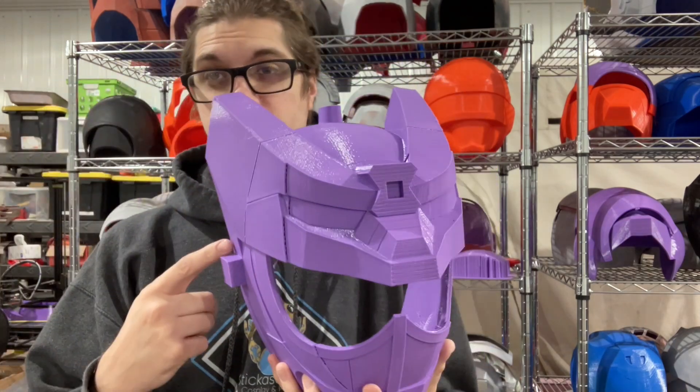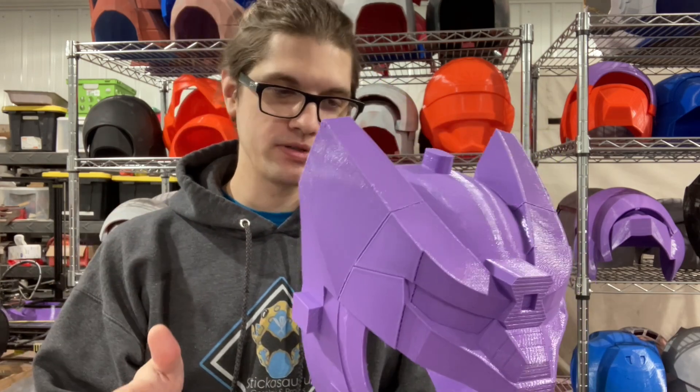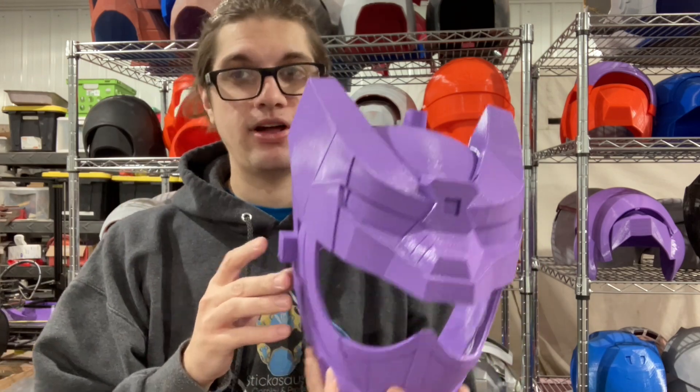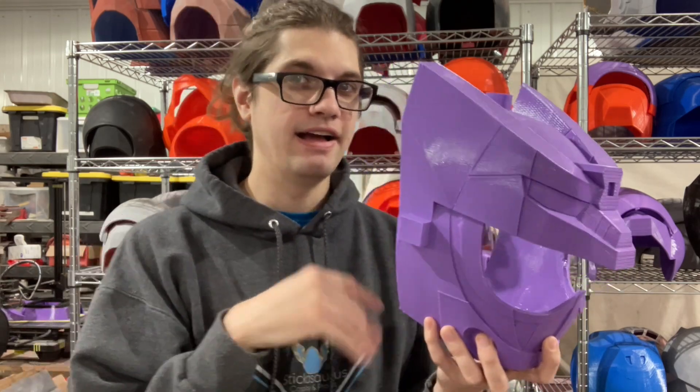This is the second one I printed — the first one did the same thing. So I was like, okay, maybe I need more supports; put more supports on it, did it a little bit higher. I don't know, I give up. This was a lot of plastic and a lot of time, and that's not even counting the two that failed in between.